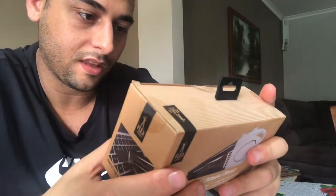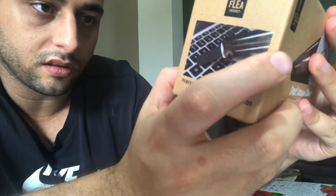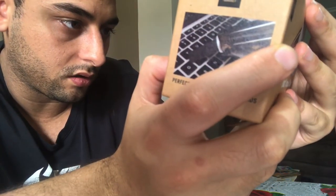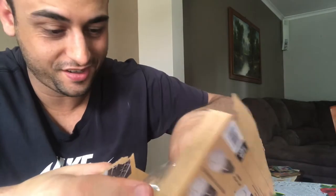On the box it says you can switch it on and off, and you can remove a part here to clean it. It's USB and battery operated — three triple-A batteries included. I'm really excited to have a look at it.